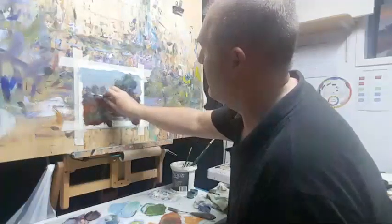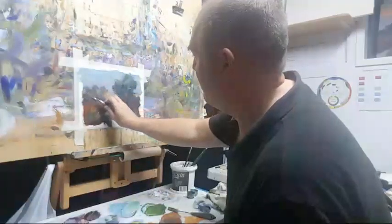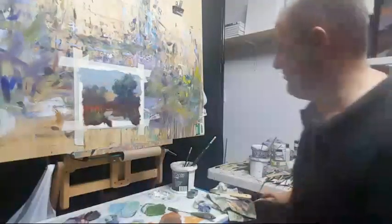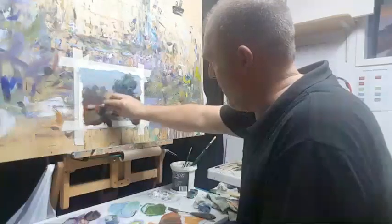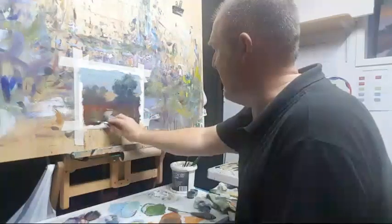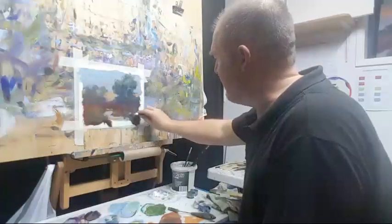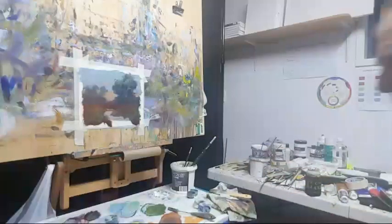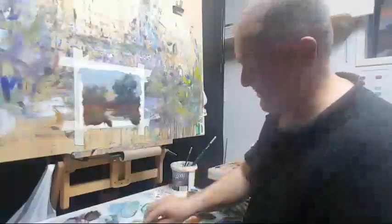Ask yourself at what price you'd be prepared to let go of a painting versus keep it. A lot of artists have a view of their paintings' worth that's out of alignment with what the market thinks. I think it's because they hear about works selling for high amounts and don't want to undervalue themselves — so they put prices that mean they never sell anything. Then they complain nothing sells. Art is part of a commercial market and if you don't meet the market's expectation of value, you'll be holding on to your work.